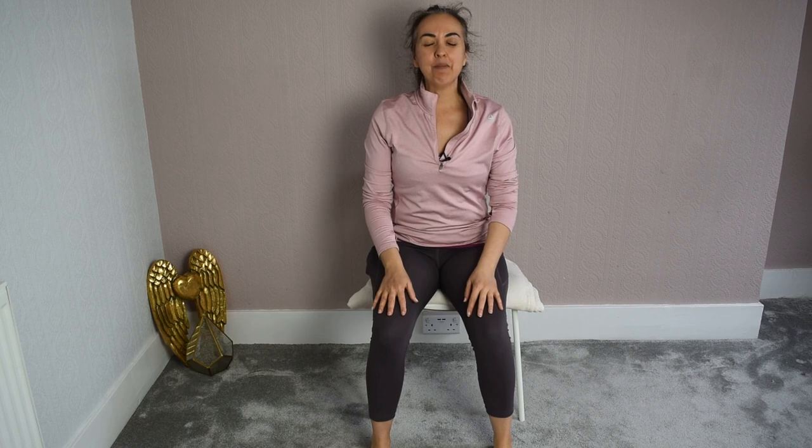Hello and welcome. My name is Maria. I am a Feldenkrais and a yoga teacher. I've created this series of exercises for seniors and also for people with mobility issues. Some of these exercises also suit people that are bound to a wheelchair.